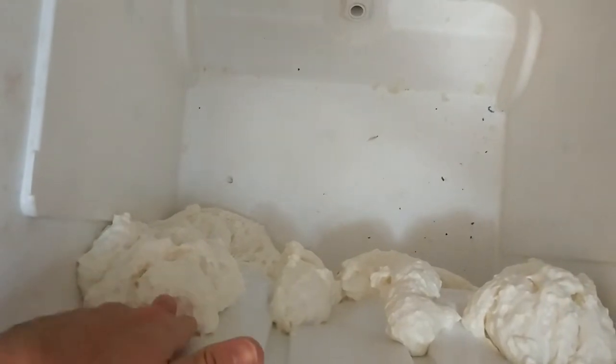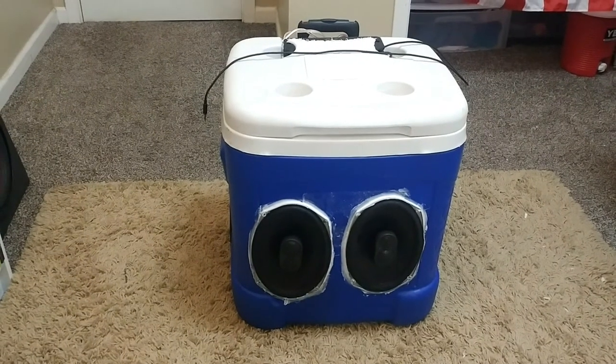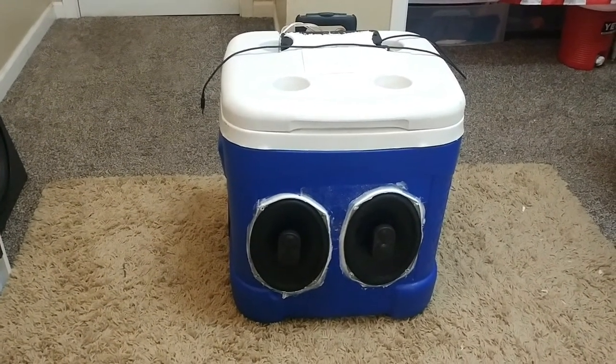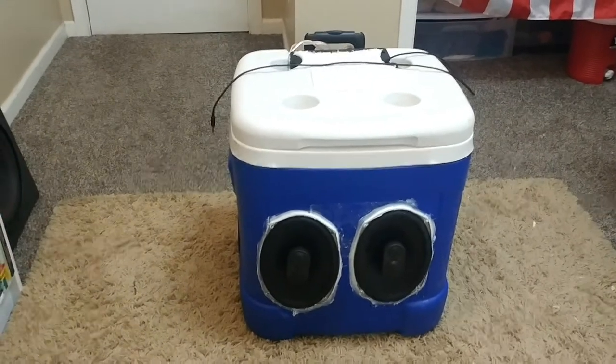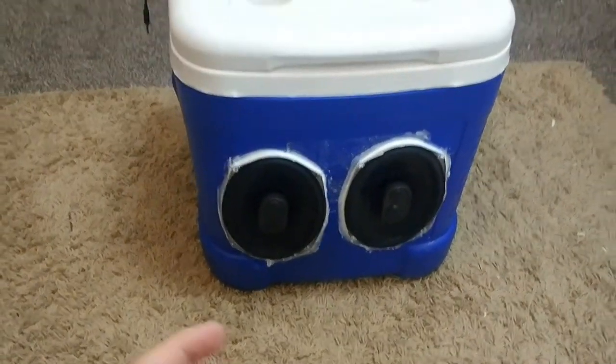I wanted to fill up all the gaps so I put a bunch of foam in there — it hardened up and hopefully it's waterproof now. You probably won't be able to tell how good it sounds, but it sounds pretty decent — pretty loud, good mids and lows — and the tweeters in the middle do a good job of getting those highs.